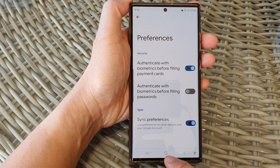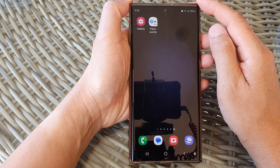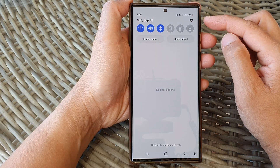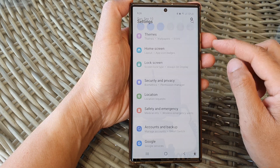First, let's go back to the home screen by tapping on the home button at the bottom of the screen. Then swipe down at the top to open up quick settings. Now in here, tap on the settings icon.